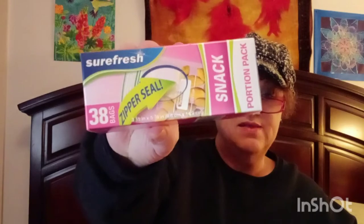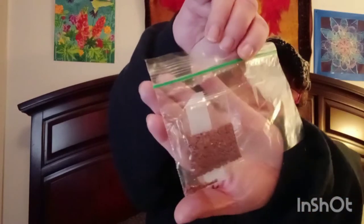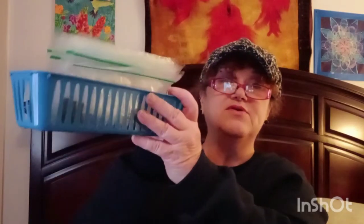I got some snack-size Ziploc baggies. I use these when I'm diamond painting, because Lord, if you were to lose your drills, oh my goodness. When I open up a bag of drills, I just put them in a little bag so I know they're not going to be lost or scattered everywhere. So I got me another box of those — that's how I keep my drills when I'm diamond painting.